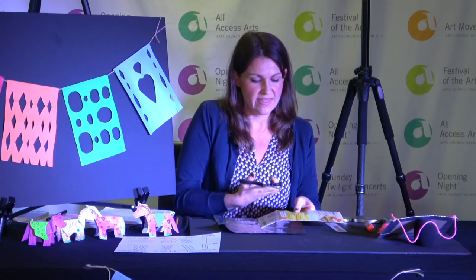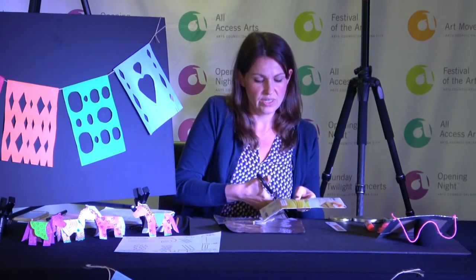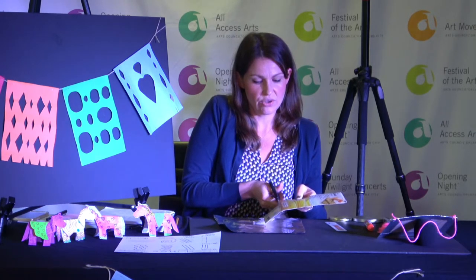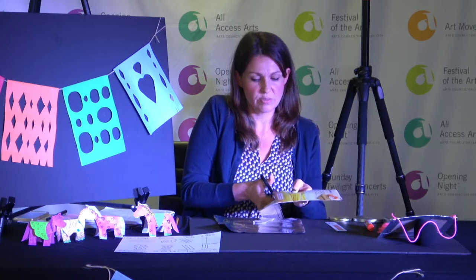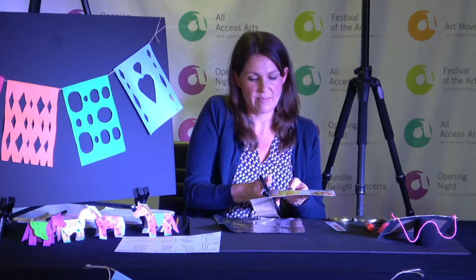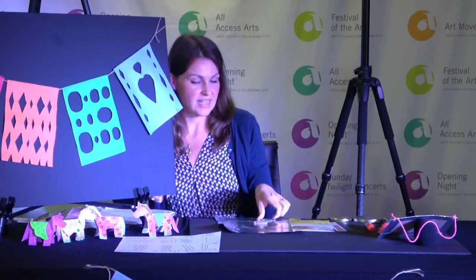Remember when we're cutting things that are thicker, you want to really open up the scissors wide. Put the cardboard all the way in the back of your scissors and close your scissors. This really helps with the pressure of cutting instead of trying to cut on the tip. Use the back of your scissors. Let's put this to the side.